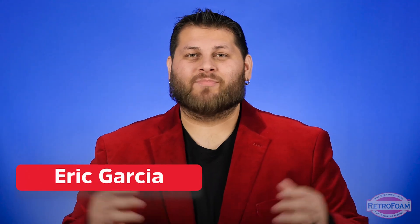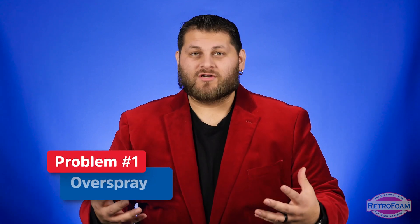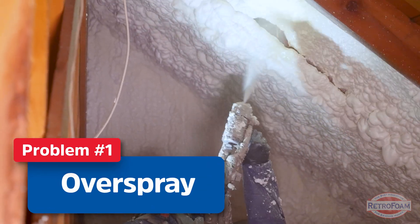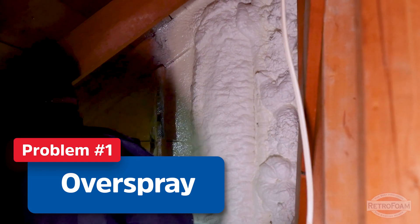With any building material, especially insulating material, there are some shortcomings and things to keep in mind. When you're looking at open cell spray foam, one possible concern is overspray. It is a sprayed-on application, so for lack of a better term, there is a certain amount of splatter when you're spraying onto a surface.